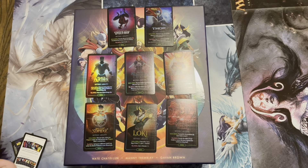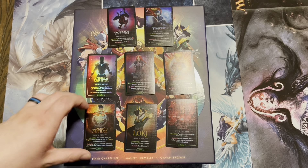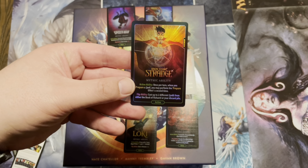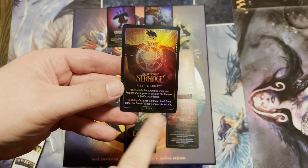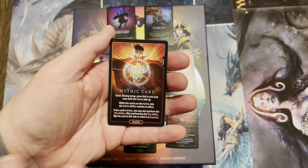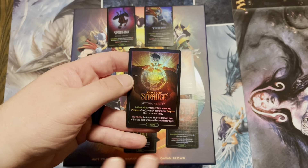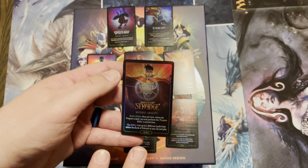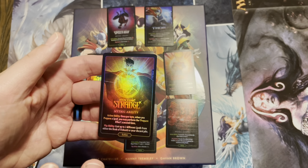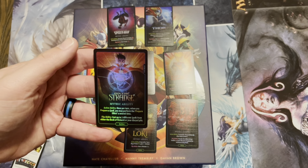In addition to the promo cards, you also get mythic abilities — something brand new introduced with Marvel Dice Throne. You start the game with the ability active, but at any point you can flip it over to get a special effect, flipping it to the inactive side, and that ability is spent. It gives you a little added bonus and extra strategy at the start. It's not recommended for a standard one-on-one, but if you have a big group game or you're going into Dice Throne Adventures, these will definitely help throughout your expeditions.